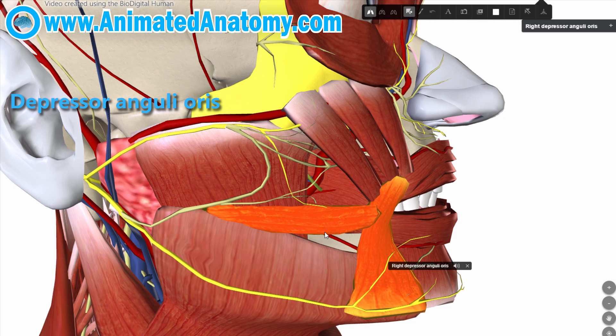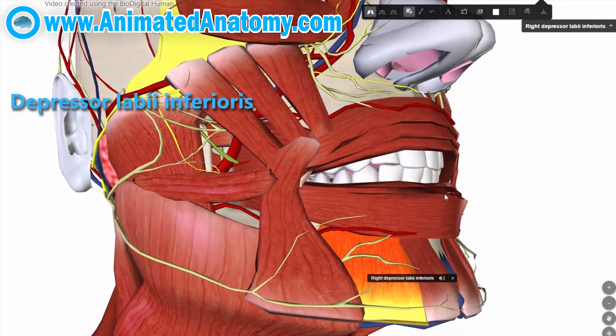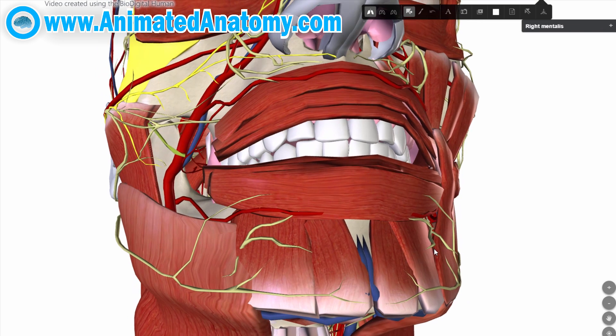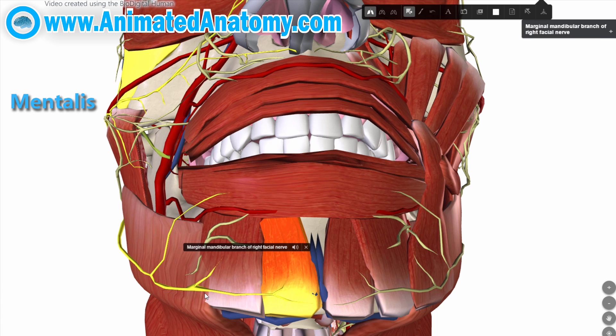Both the depressor anguli oris and the next muscle are innervated by the marginal mandibular branch of the facial nerve. This branch further innervates the depressor labii inferioris muscle, whose function is to lower the bottom lip. What people often do when making photos is make a duck face, and to create that duck face expression, they use the muscle called the mentalis, which is also innervated by the mandibular branch of the facial nerve.